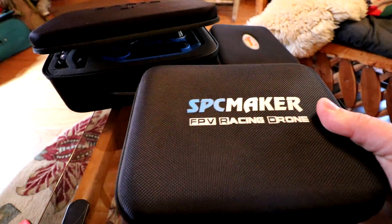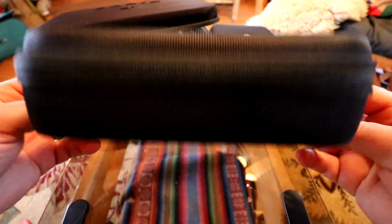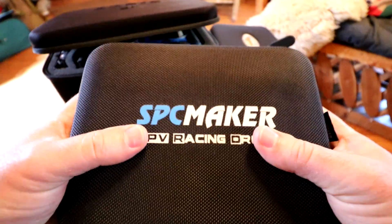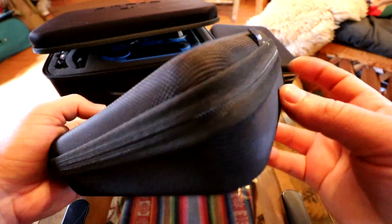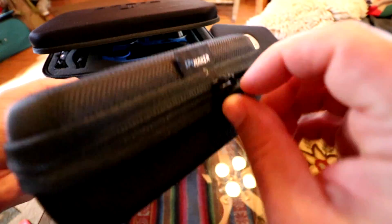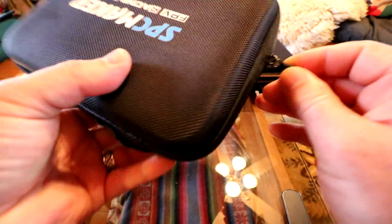This is the FR Sky version. Let's get out of this noisy plastic. You can see the case they give us is a really nice hard case — it's actually hard in here, so it's not going to get smashed or anything. It's got a vinyl weave material with branding on the top, a nice little handle, everything looks very well put together, with an SPC Maker tab and a very good quality zipper.